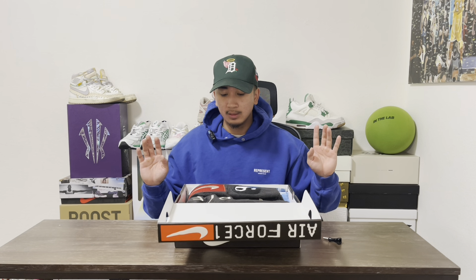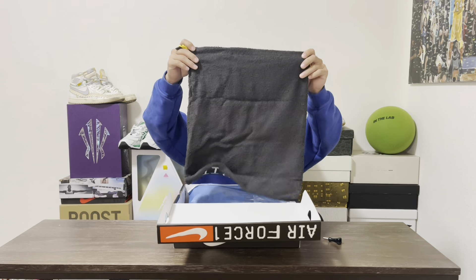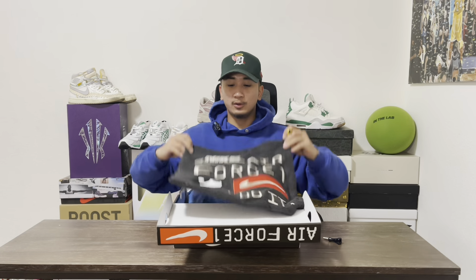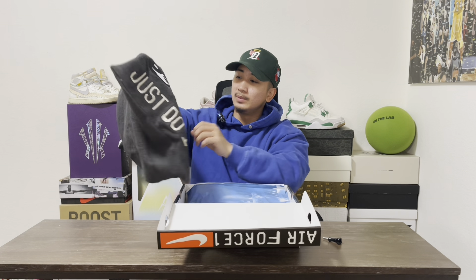I think — and I might give you wrong information — but I believe this retails at $160. And you get this dope little dust bag. I'm definitely gonna keep this, I'm not gonna resell it. It's like a rug-material type bag.